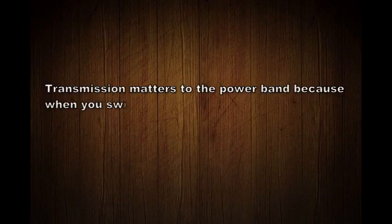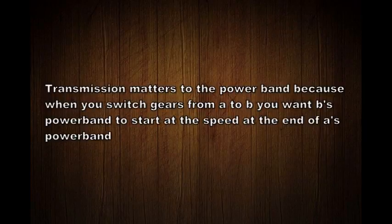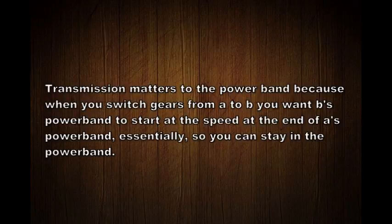The power band plays an important role in transmission design. When you switch from gear A to gear B, if you're at the end of gear A's power band, the speed at the end of gear A should correspond to the beginning of the power band in gear B. So every time you shift gears, you always start at the beginning of the next power band.